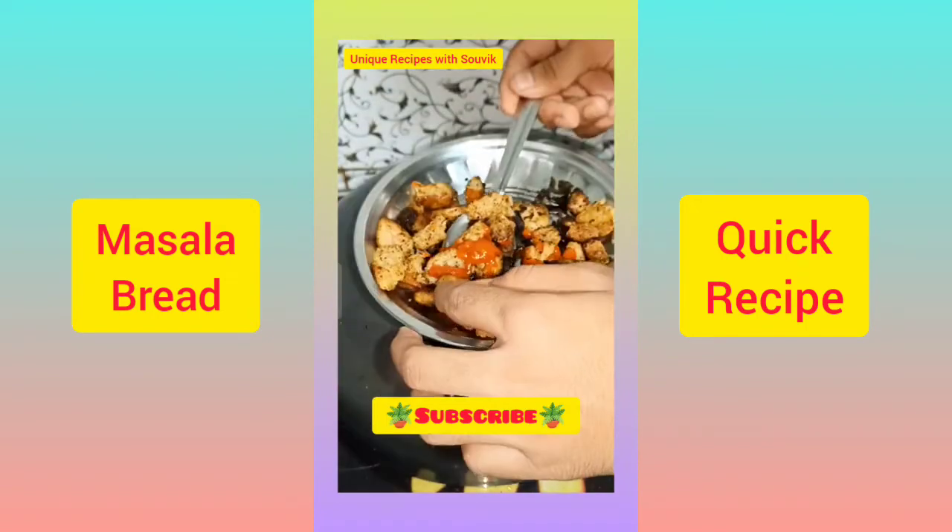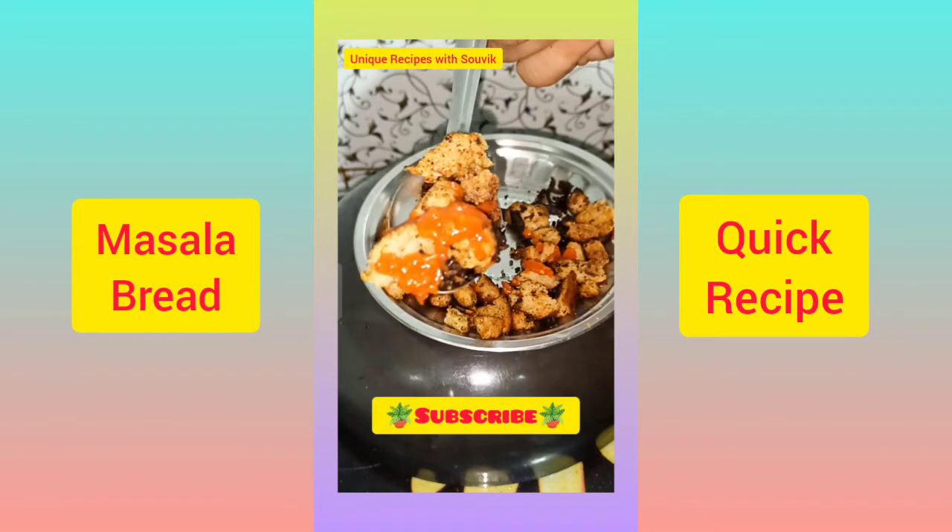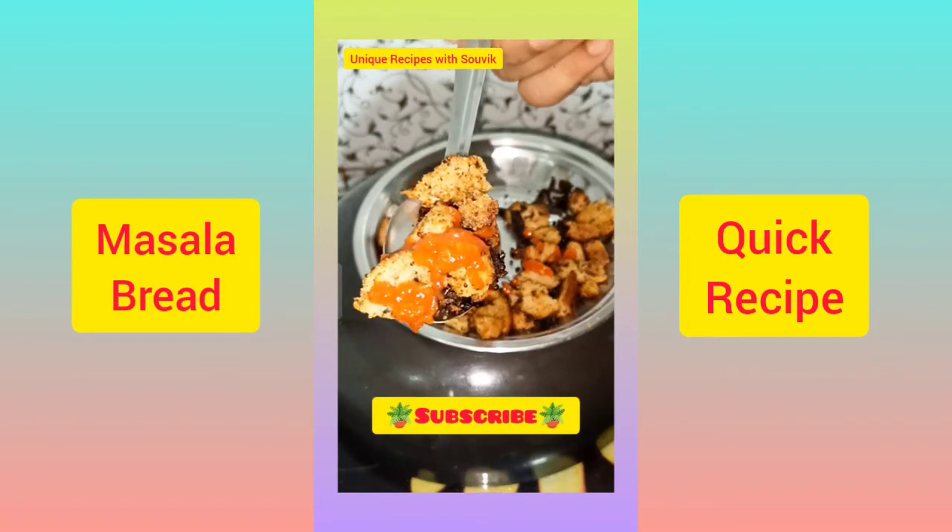Try the recipe of bread on the side of the bread. Subscribe! Bye!